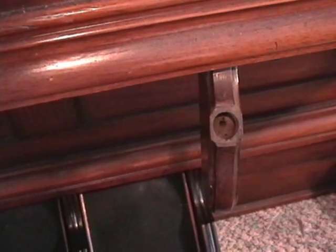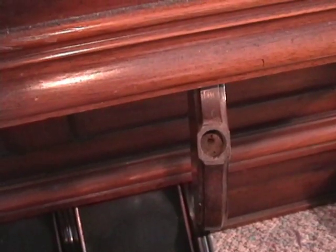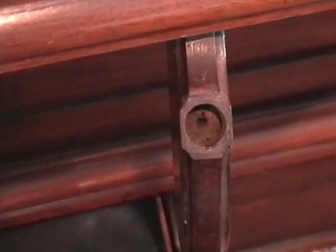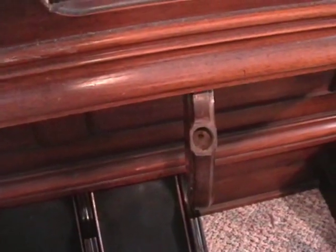Now let's go to the knee swells. If you are one of the lucky ones, the knee swells still have the original identification tabs on them. Here is what you will often find: a little hole that used to say "swell organ" and "grand organ." If yours are missing, the swell is on the right and the grand organ is on the left.